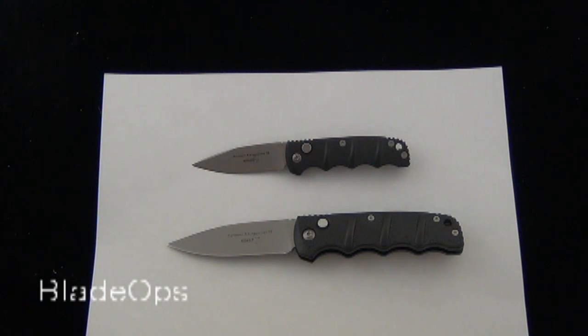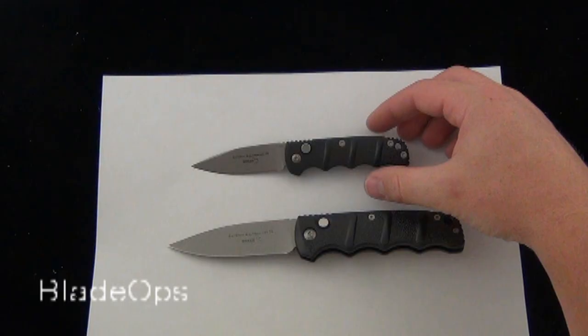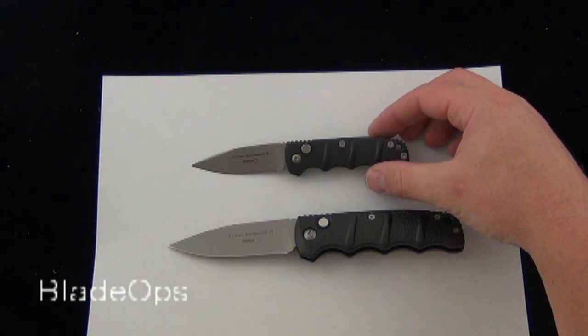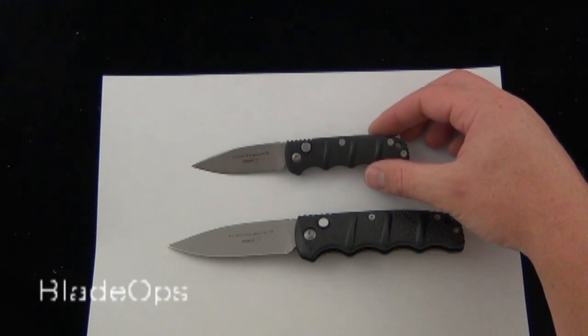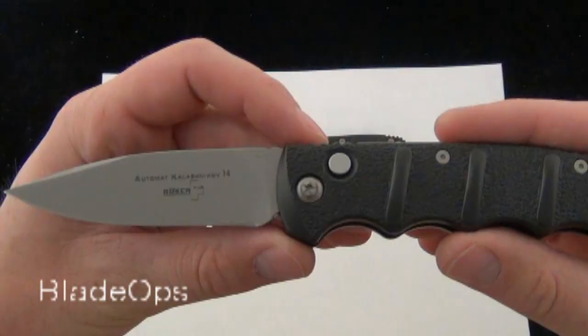Hey Blade Ops, today we are doing a Versus video. We have the Boker Kalashnikov Model 74, and we're comparing that to the Boker Kalashnikov Model 73. It's about 75% the size of the original Boker Kalashnikov 74.